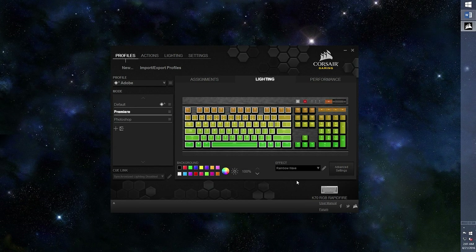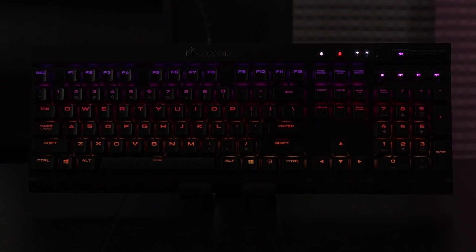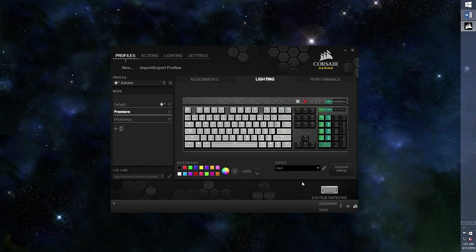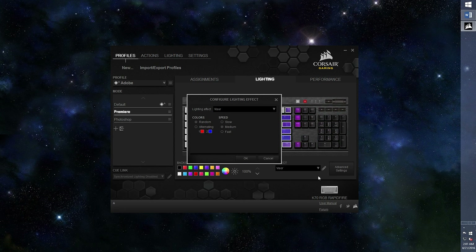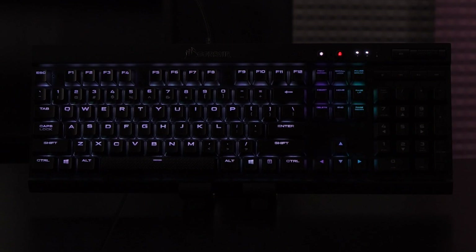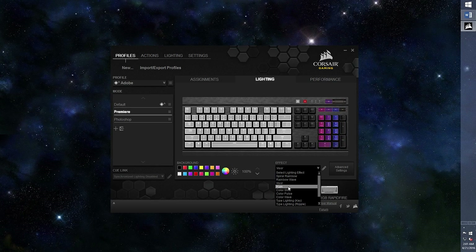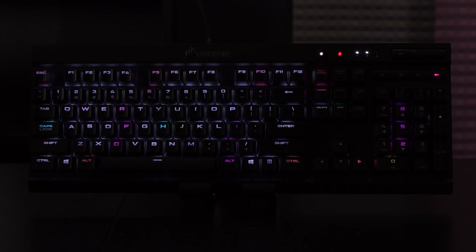Next up is rainbow wave. I like the fast setting going upwards — this one is a classic since the inception of crazy RGB colors on peripherals. Moving down the line is visor. You can toggle the speed and the colors from random to alternating. I prefer to keep visor on random colors because ever-changing colors swishing back and forth is never boring. The rain effect is so lovely — it's a personal favorite of mine. I prefer to keep this lighting on random colors; it has a soothing effect and looks like April showers.